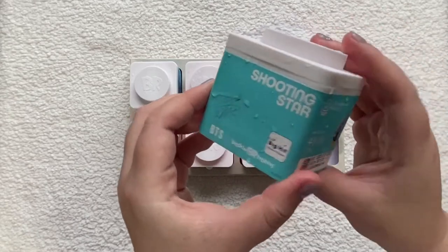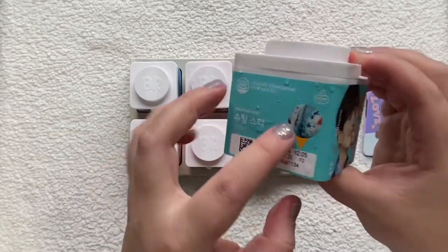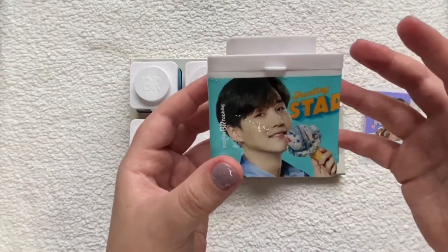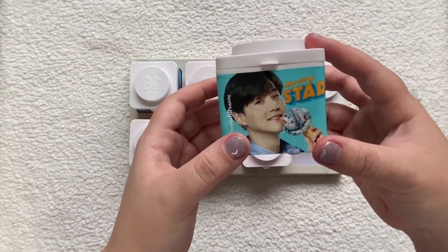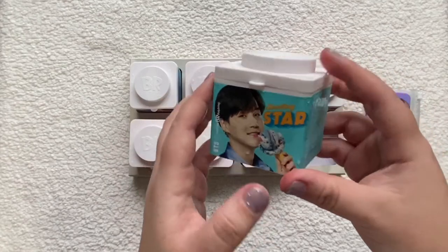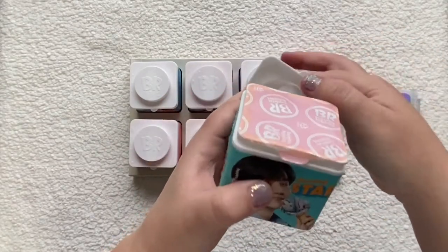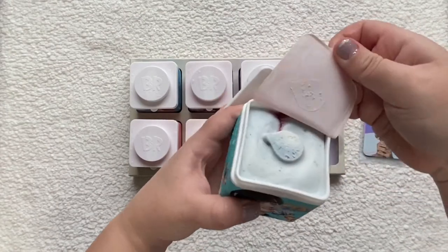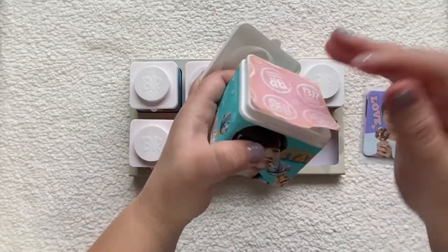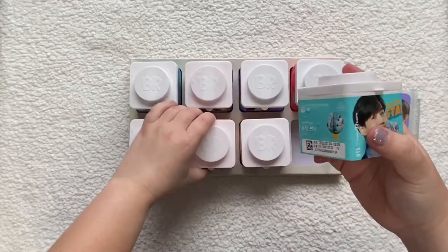Anyway, this is Shooting Star — it's a pop rock ice cream, and this one's really good. You can actually get it at convenience stores in Korea; it's kind of famous there. So it's like a blue moon-style flavor — blue ice cream with vanilla and a berry swirl, and then it's got pop rocks in it.